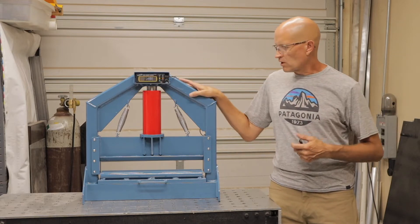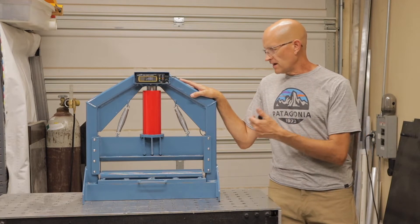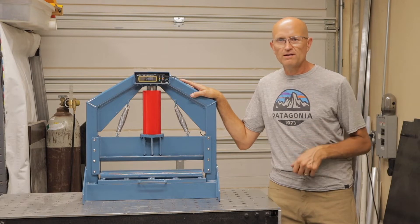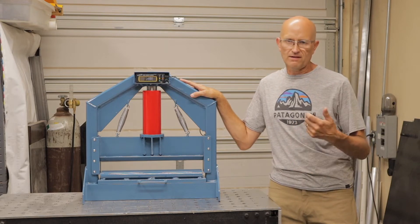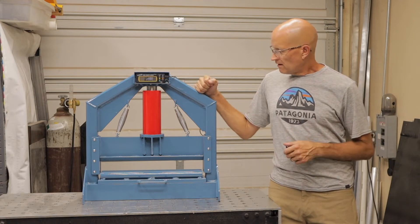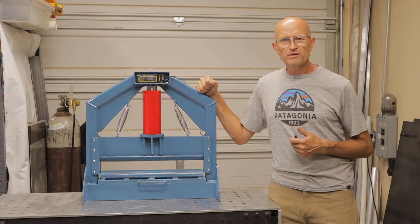I'm just here in my garage, so I wanted to build one that would fit on my bench and that I could use when I needed it, and then put it away out of the way so that it's not taking up a huge space in my shop. So that's the project for today.